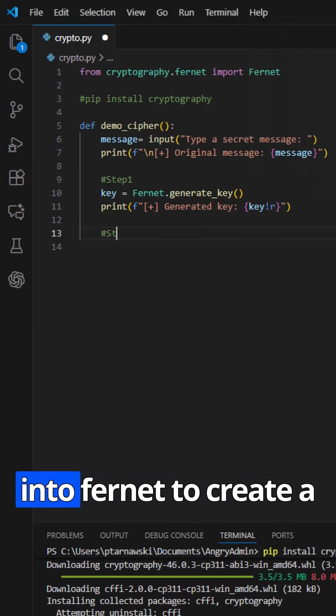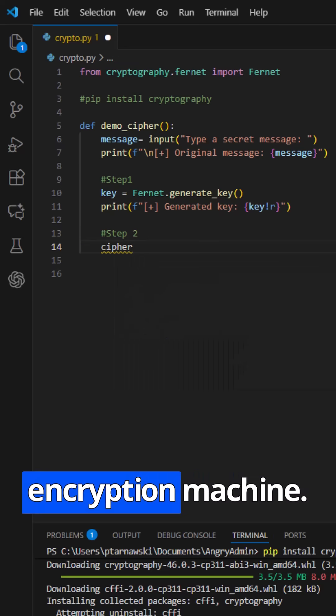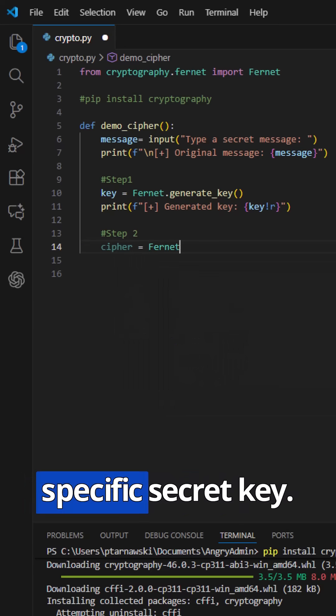Next, we feed that key into Fernet to create a cipher object. Think of this as our personal encryption machine, configured with that specific secret key.